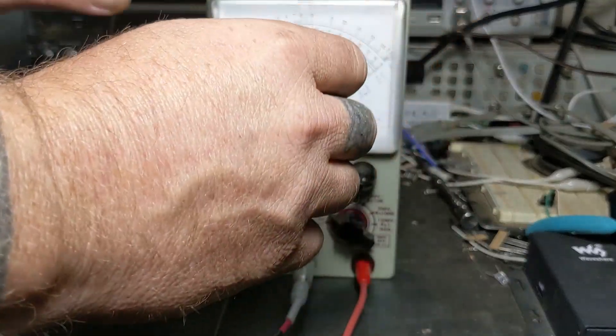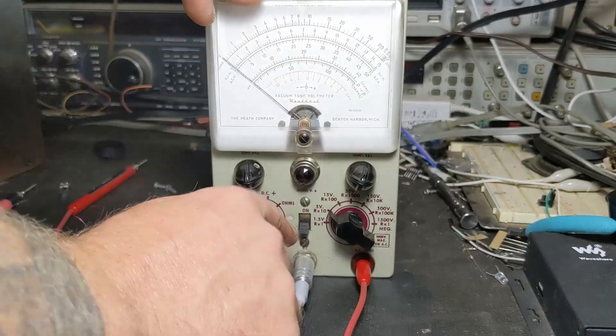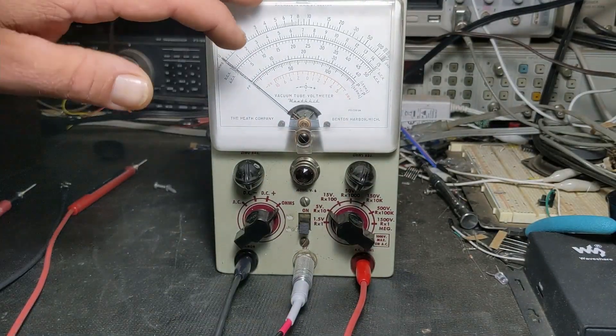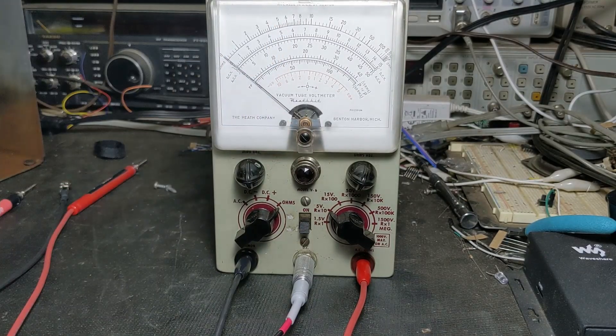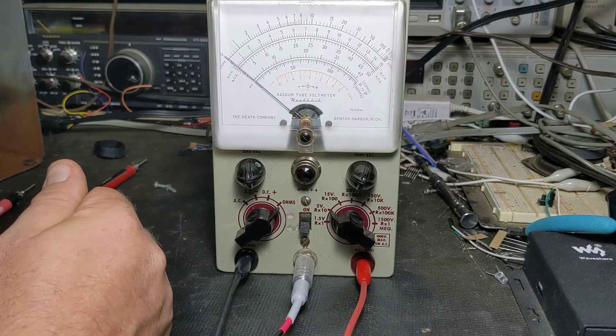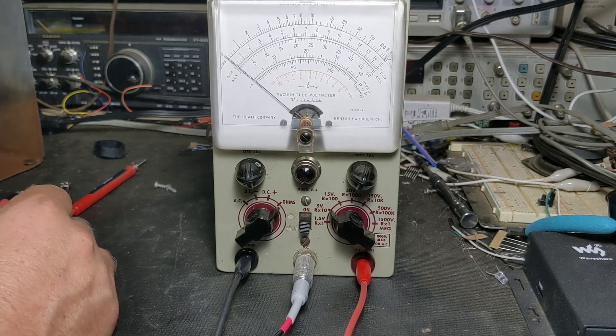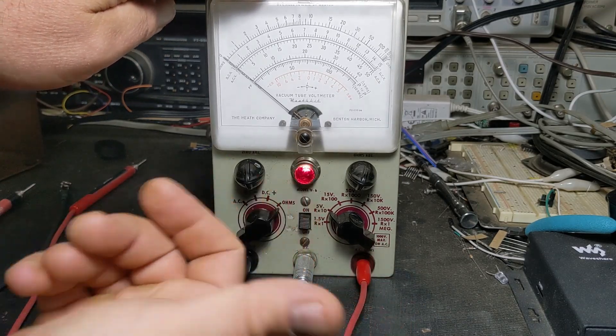Let's turn it on. If you do anything like this with the case off, be extremely careful — you're doing so at your own risk. There's high voltage in there. Let's see what happens.